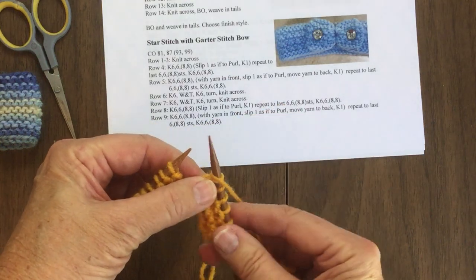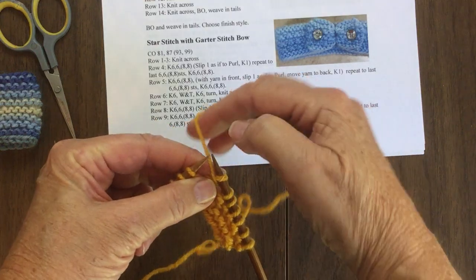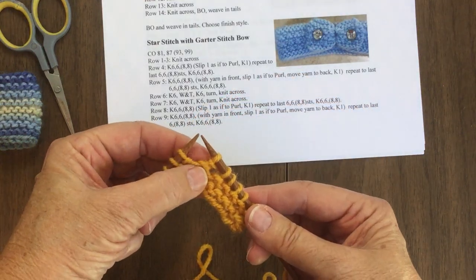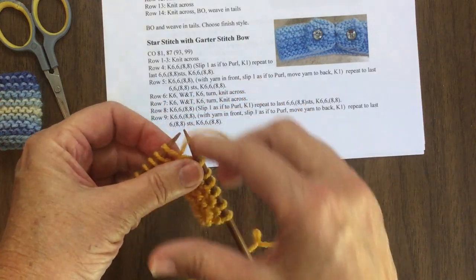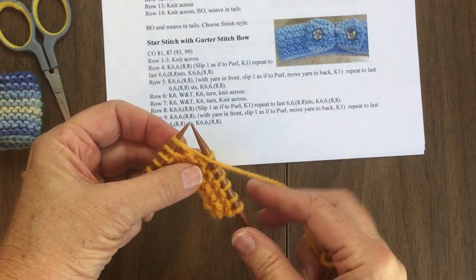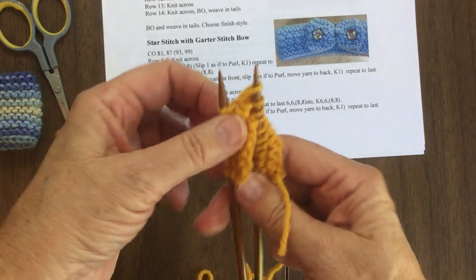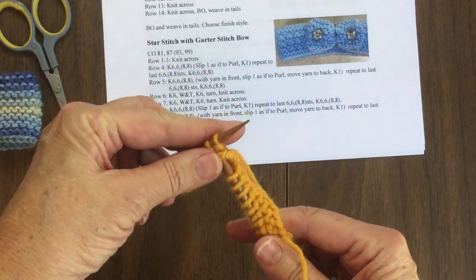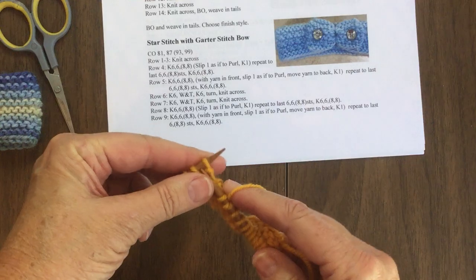Now the wrap and turn: you bring the yarn to the front, slide the next stitch over, take the yarn to the back so it wraps around the stitch, and bring the stitch back to the left needle. Continue by bringing the yarn one more time to the front — that totally wraps the yarn around that stitch. Turn your work around — that's the turn part of the wrap — and then you knit six back, so you're back to the beginning.